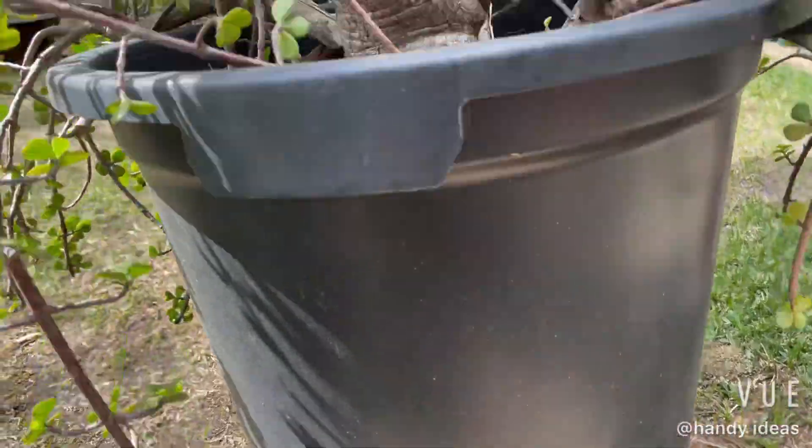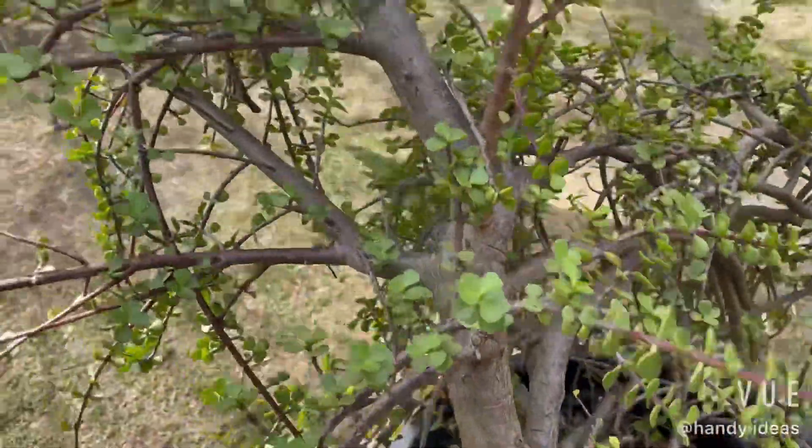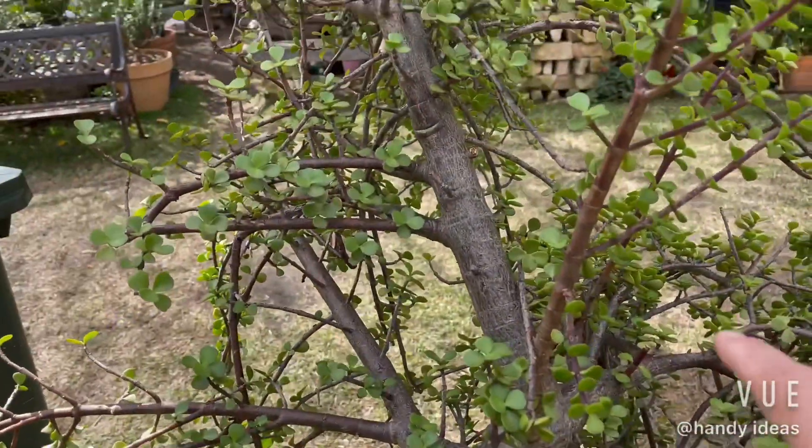Once we clean all the root system off down the bottom of the pot, we can start trimming the top and shaping the bonsai tree.